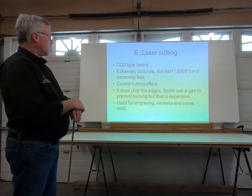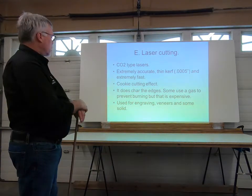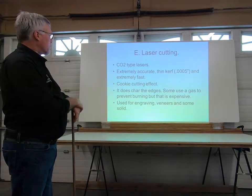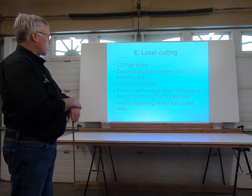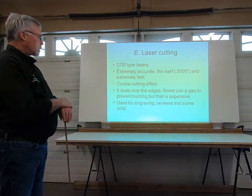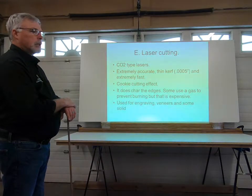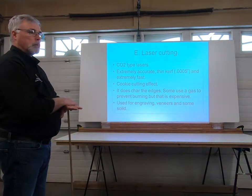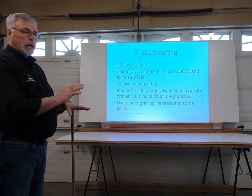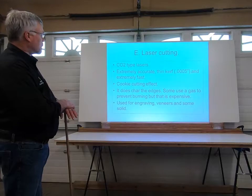Lasers are quite common in our industry today, used a lot for engraving veneers and some solid wood — cutting out diagrams and pictures in wood surfaces. They are extremely accurate, give a thin kerf, and are extremely fast. They do char the edges, though that adds some appeal for some people. A gas can be used to prevent burning, but that addition can be quite expensive. We actually had a laser cutter in the school last semester — an apprentice brought in a homemade laser tool and did some engraving with it. It was pretty neat to see that she built the thing at home.